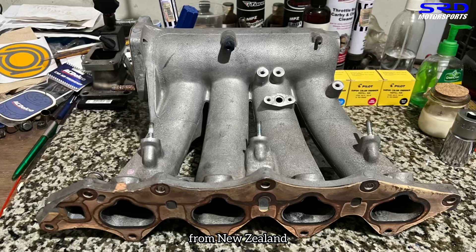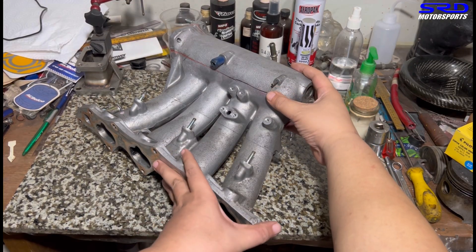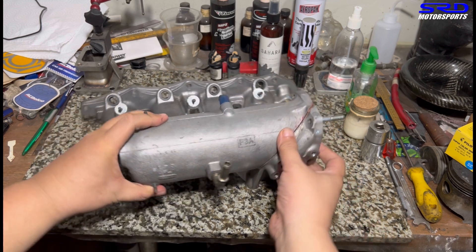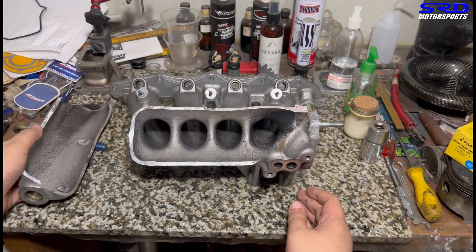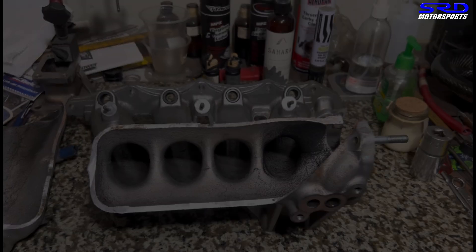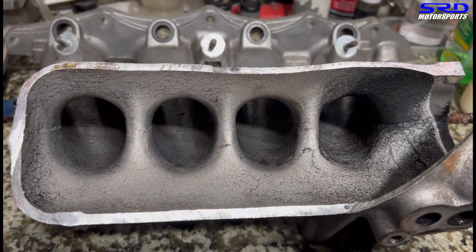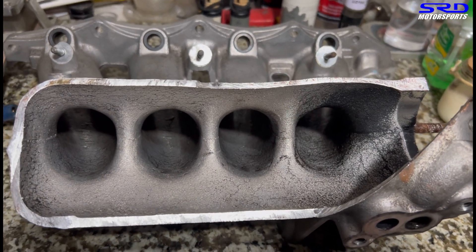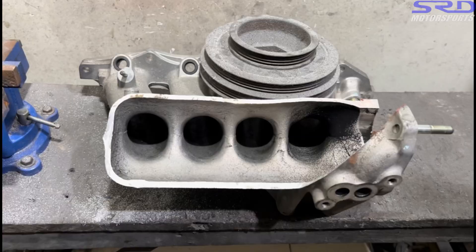The intake manifold came from New Zealand — a fellow there wanted us to port the heads. Here we've chopped it open to show you the first look all the way through. As you can see it's all stock. The interesting part is the Honda Type R casting is really, really clean — the entry is all around rounded up, so we know that's how efficient it is. But of course there's tons of room for improvements. Let's take a photo of that before we touch it.